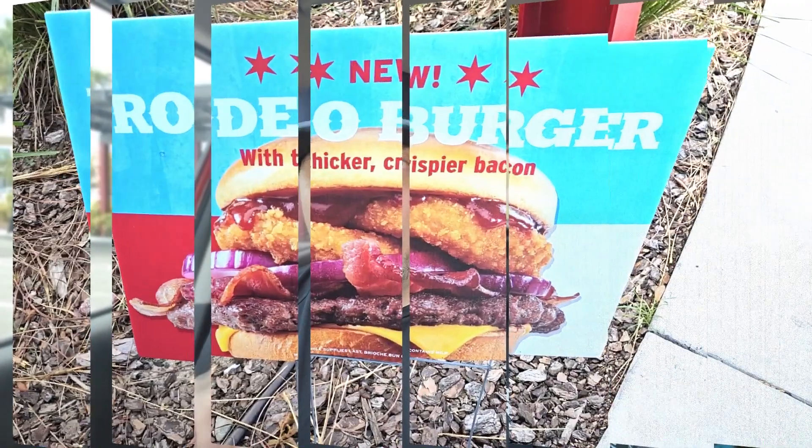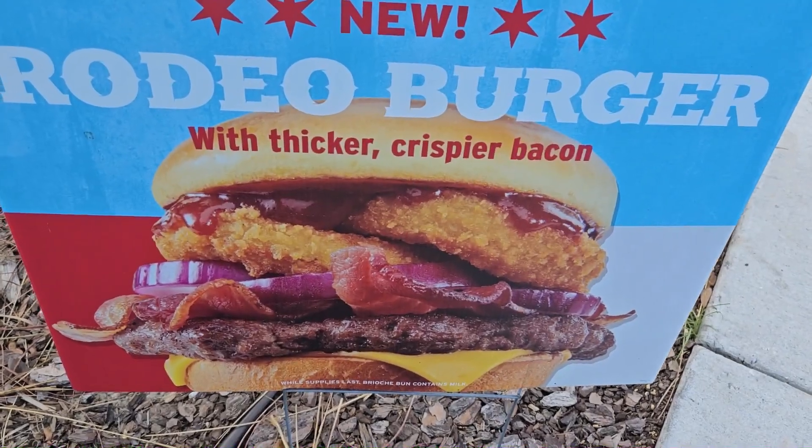All right, let's go! Road trip to Portillo's, and we are trying a brand new burger. I think this is the first time they have brought out a new burger at Portillo's. It is the Rodeo Burger. We're going to check it out.